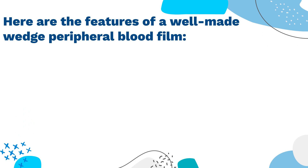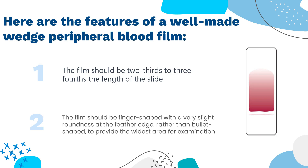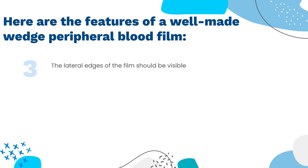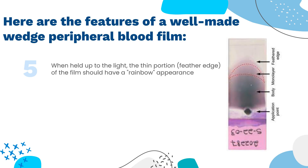Here are the features of a well-made wedge peripheral blood film: 1. The film should be two-thirds to three-fourths the length of the slide. 2. The film should be finger-shaped with a very slight roundness at the feather edge, rather than bullet-shaped, to provide the widest area for examination. 3. The lateral edges of the film should be visible. 4. The film should be smooth, without any irregularities, holes, or streaks. 5. When held up to the light, the thin portion, or feather edge, of the film should have a rainbow appearance.